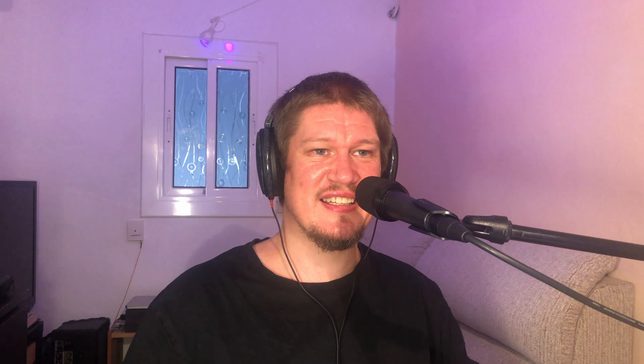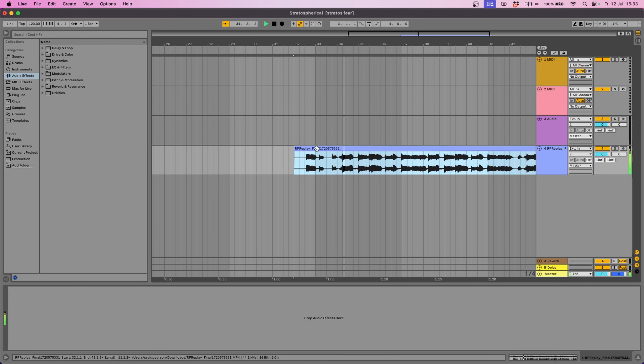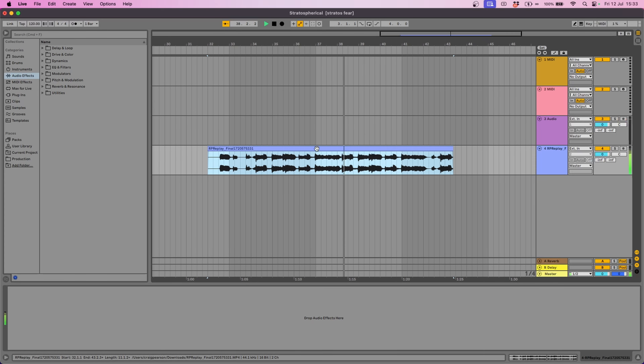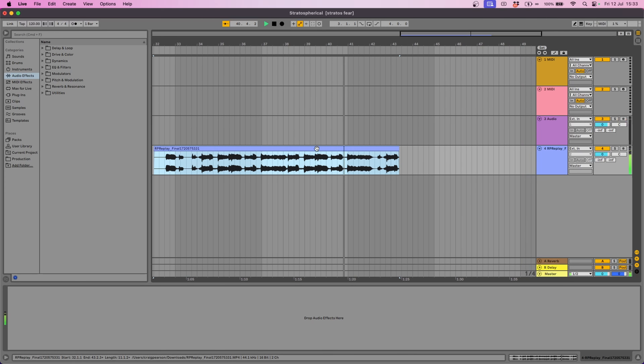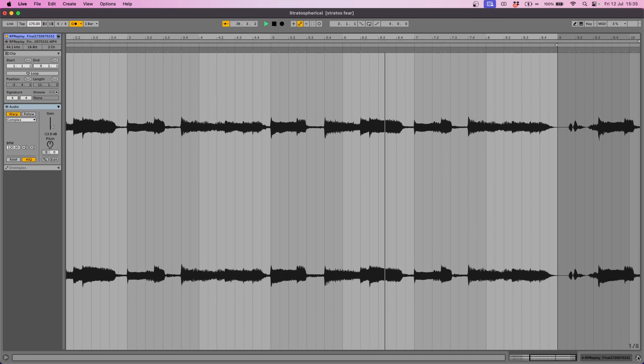Well, you can either make some chords yourself using your keyboard or a guitar or something like that. Or if you like, you can just steal the chords from a sample. So as you can see in this clip, I have got my chords. This is how the guitar chords sound before time stretching them, and this is how it sounds after I've put it to the correct tempo for the project. They're just some jazzy chords which were played on a Stratocaster type guitar, and for that reason I'm naming this tune Stratospherical.